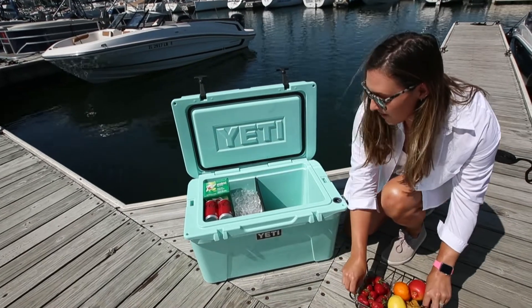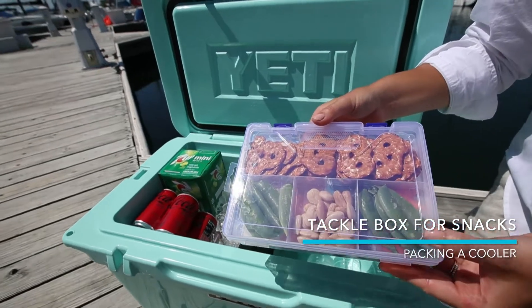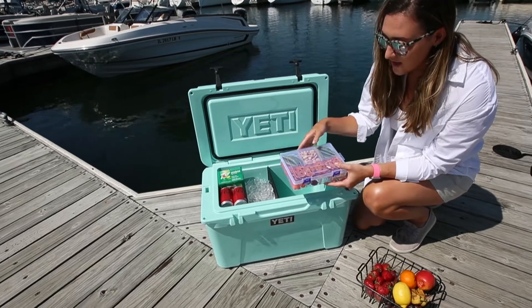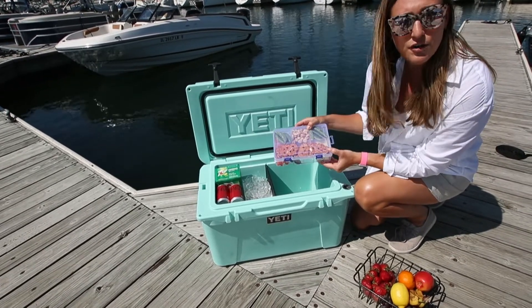Take this off and on the next layer we've utilized a taco box. A fun little hack here to keep your charcuterie boards filled with cheese, pretzels, nuts, and other snacks dry and easily accessible, also great for food prep.